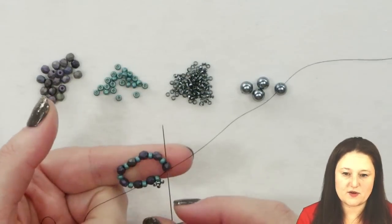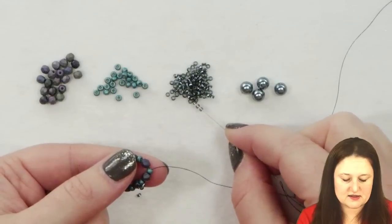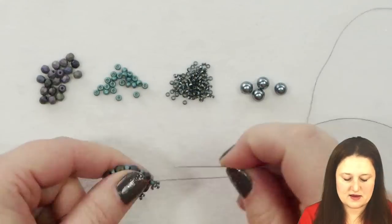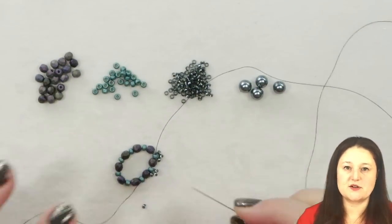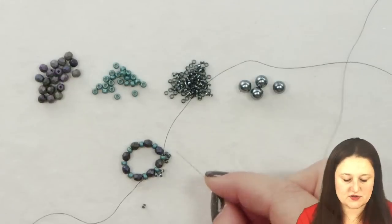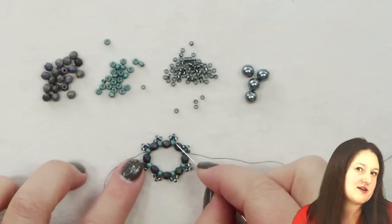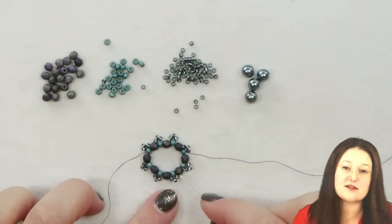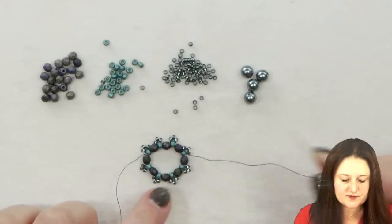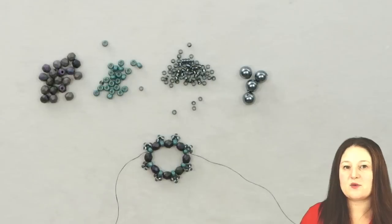I'm going on through the next 4 millimeter fire polished round and through my next 8-0, and then another set of three 11-0s, again back through my 8-0. I'm going to continue around my circle doing the exact same thing — adding what's basically a little picot trim, adding three 11-0s onto each of my 8-0s. After adding three 11-0s to the outside of each 8-0, your project is going to look like a little circle with three 11-0s sticking out on the outside. The second 11-0 in each set is the center 11-0 that sticks out the most, and that's the bead we're going to work with in the next step.